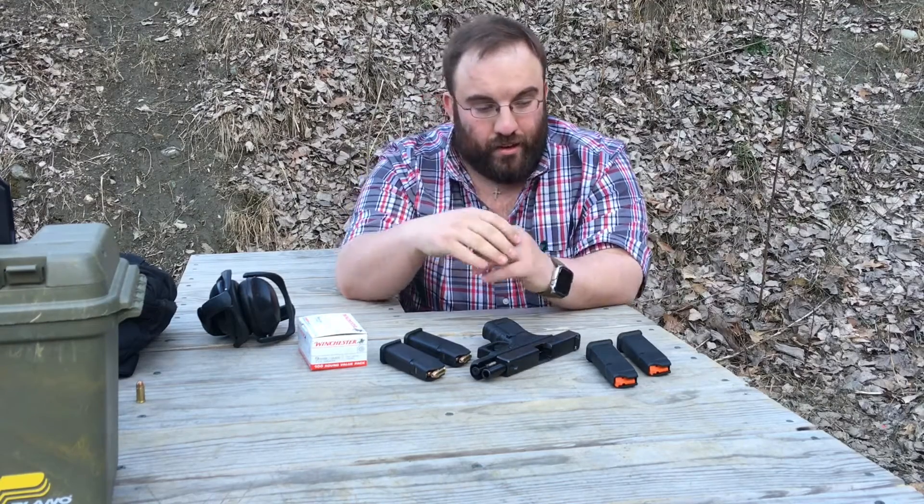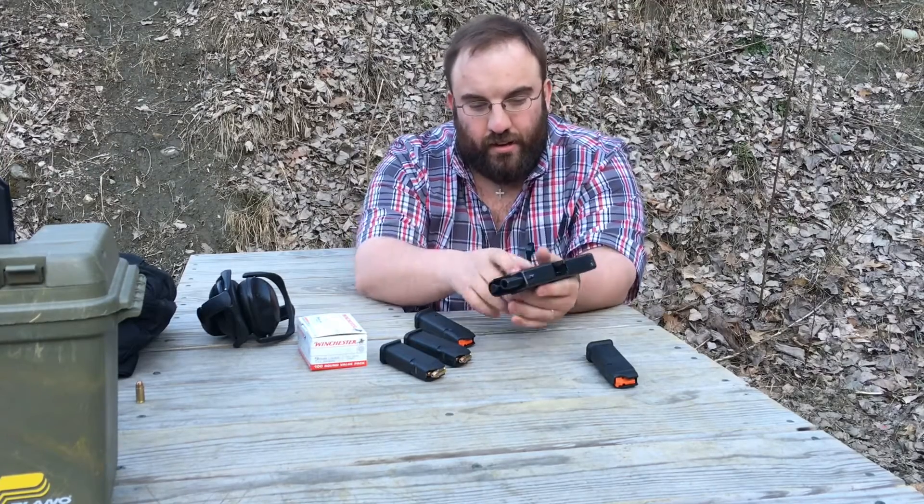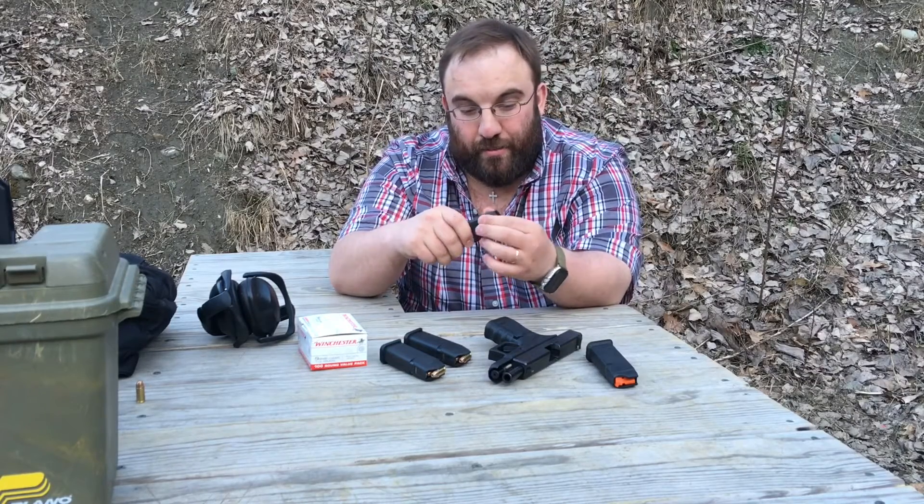Today we're going to talk about magazines — specifically the Magpul P-Mags for the Glock 9mm. These happen to be the 17-round Glock 17 mags and we're going to try them out today in our Glock 19 4th Gen. Magpul released these at the 2015 SHOT Show and at that time they had a little bit of an issue with the mag body and geometry. The 17 mags weren't working so hot in the 19 and the 26.